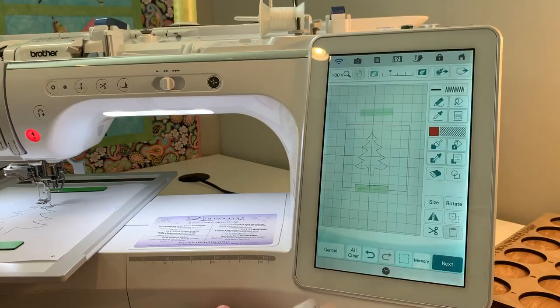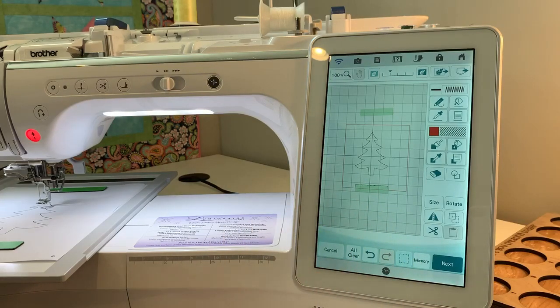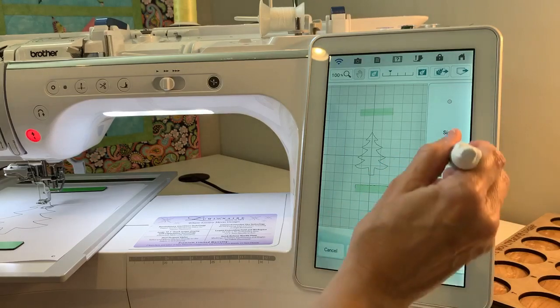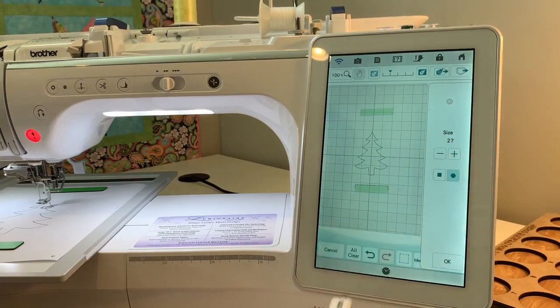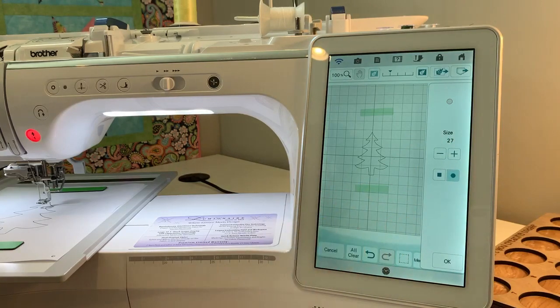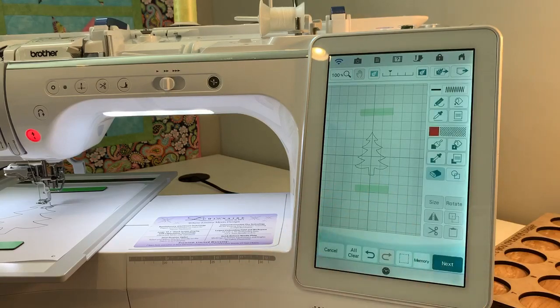Hit set. Now we are in my Design Center. Since I have that little edge of the magnet in there, I need to erase that first. I'll hit the eraser, make it a little bit bigger, and just start erasing that — because if I don't, that's going to be stitches and it will stitch out. I've got it all erased. Hit OK. There's my little tree graphic.